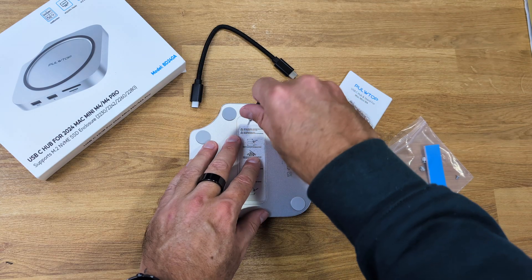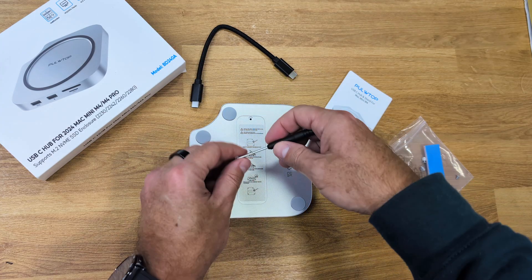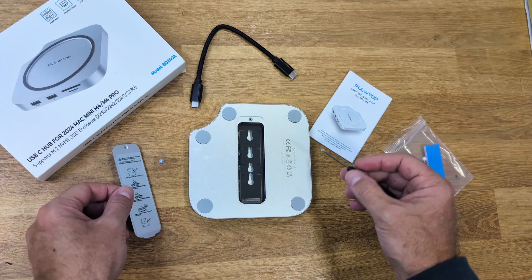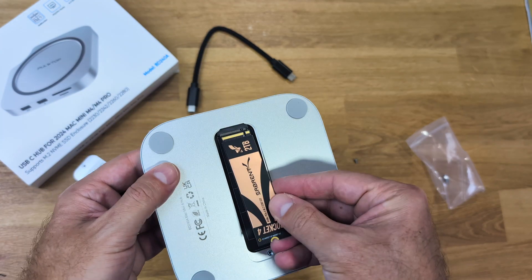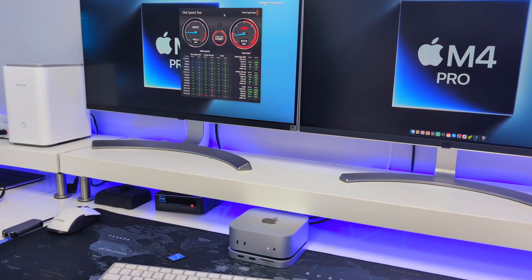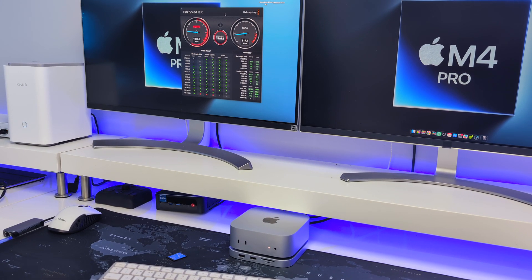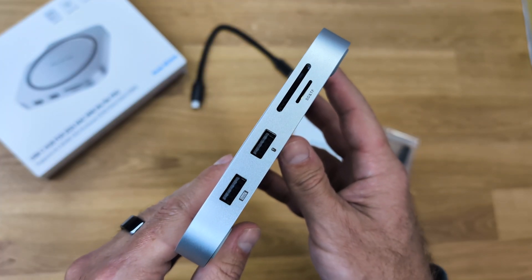It has an SSD slot right over here — you can put one in, it's really simple, and you can expand the storage of the Mac Mini, which is usually limited. Easy to install: just remove one screw, insert the SSD, and put the screw back. It uses a 10 gigabit connection, allowing speeds of about 1000 megabytes per second reads and writes — I tested it with the Sabrent SSD.